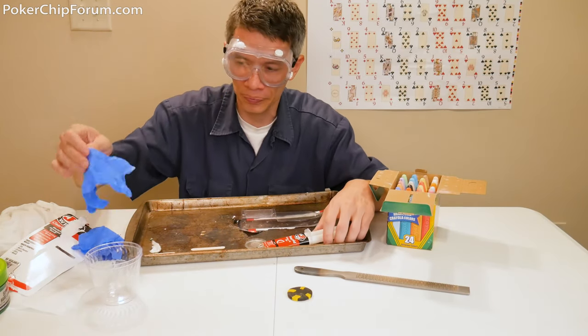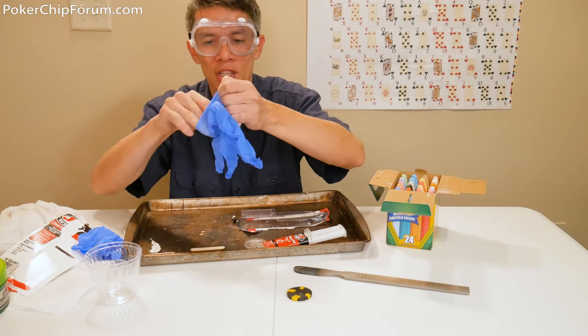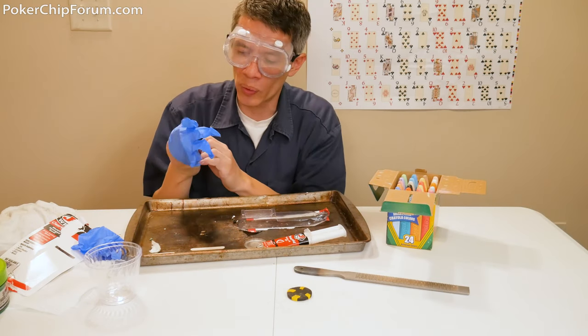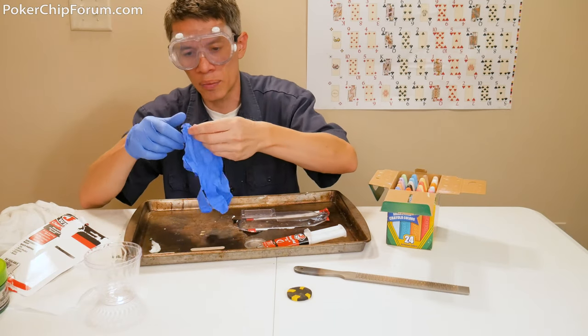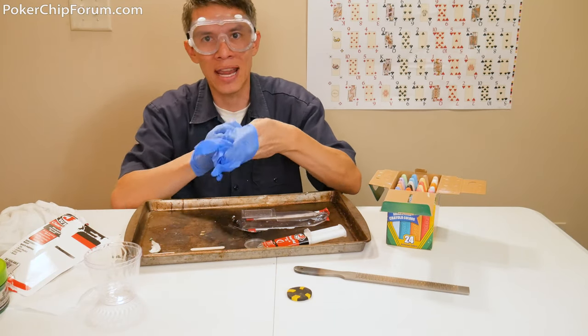Let's use the JB Weld stuff - why would I not do that? Now, this is just a test. Normally you would have your inlay all squared away to set in here, but this is a materials test to see if it would make a good chip.